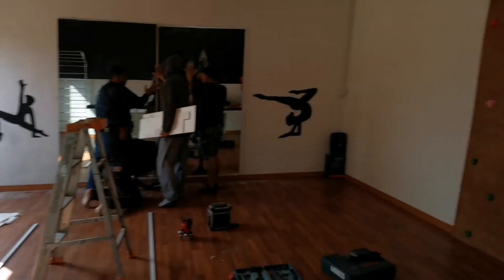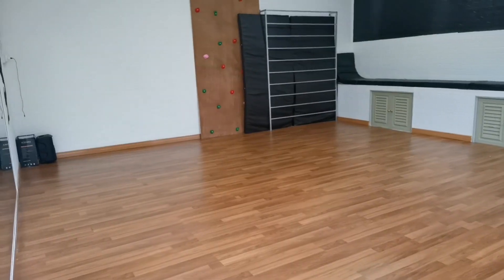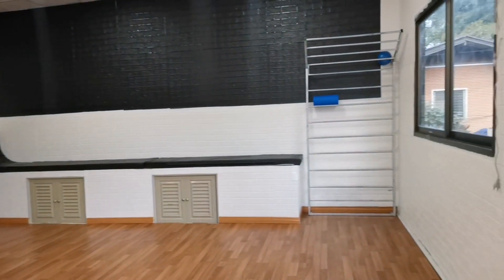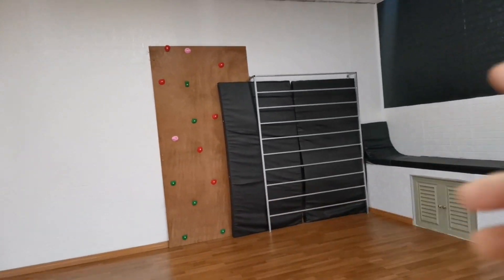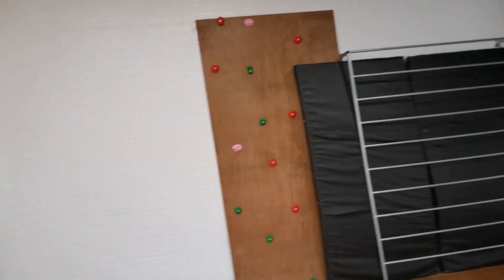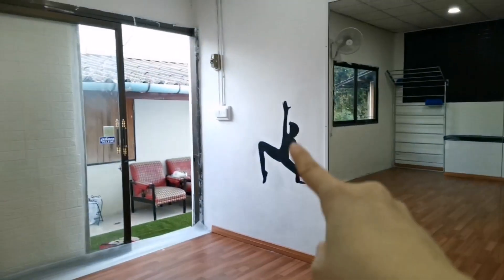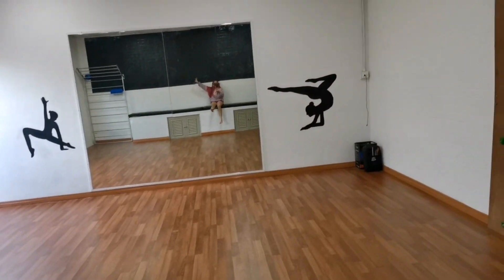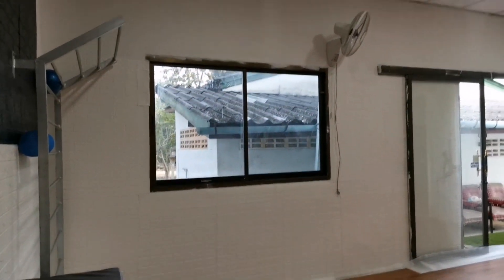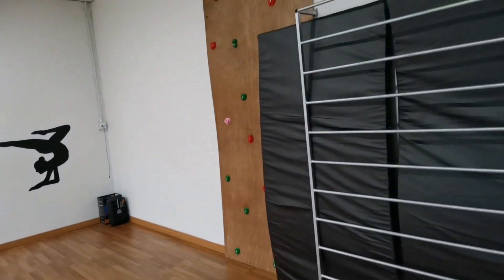After everything is done, we're installing the mirrors now. This is how it looks if you walk in — we have bars for kids to hang on, which help with handstands. This is the rock climbing wall. I'm thinking of adding more mirrors here and there, maybe next month. We have this little area where we can sit and take photos. We also installed the fan, and the radio is there — so there's basically music for the studio.